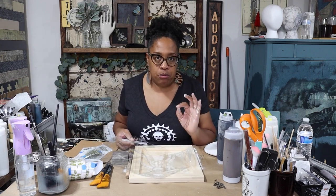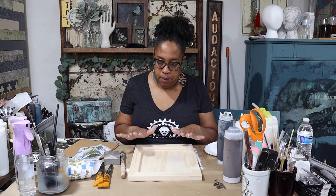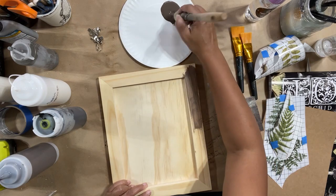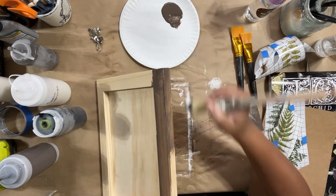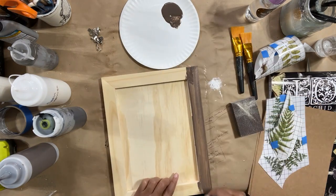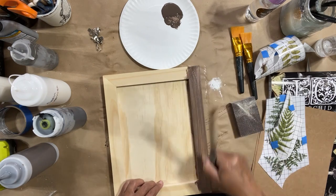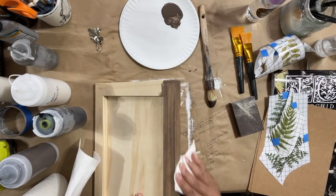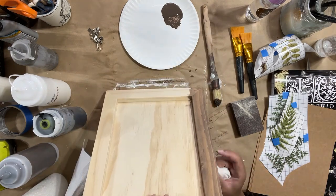The first thing I want to do is stain my frame. I'm using one of my Paint Pixie brushes — this is my French tip brush. I'm picking this one today because on the inside of this frame I want to really get into those corners easily, and the Paint Pixie brush makes that really easy. I'm going to rub that glaze into my wood grain.